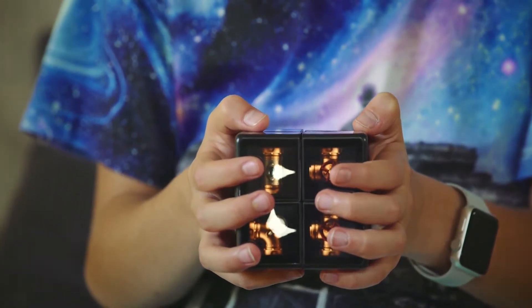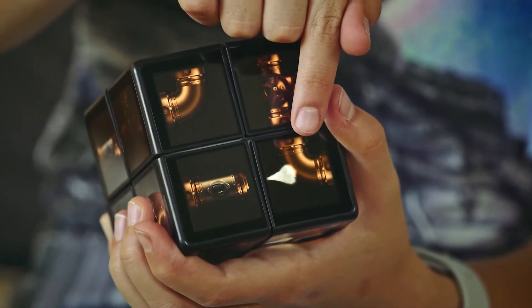Modules interact with each other, sharing the game data. As a result, you can see in-game objects literally stepping from one module to another, and thus roaming across the cube surfaces. Do you want to try?